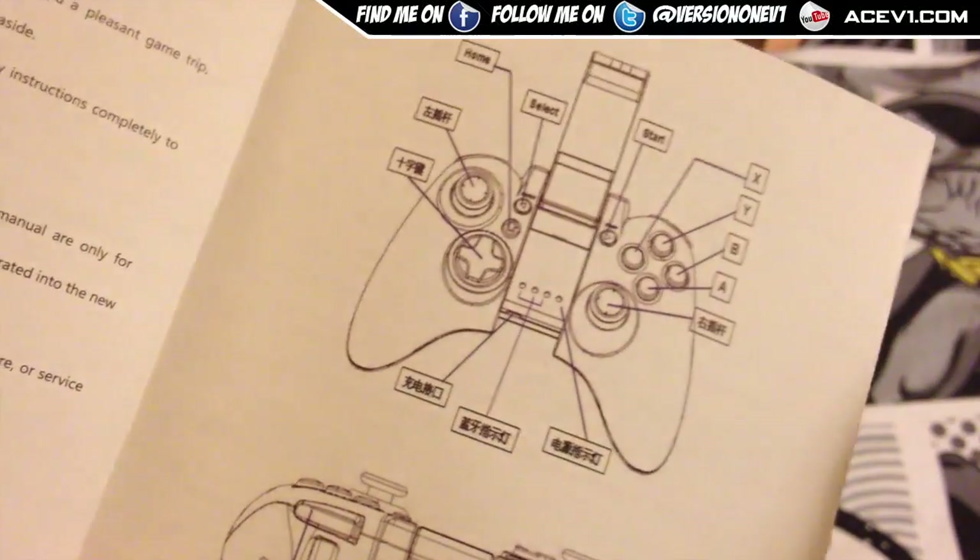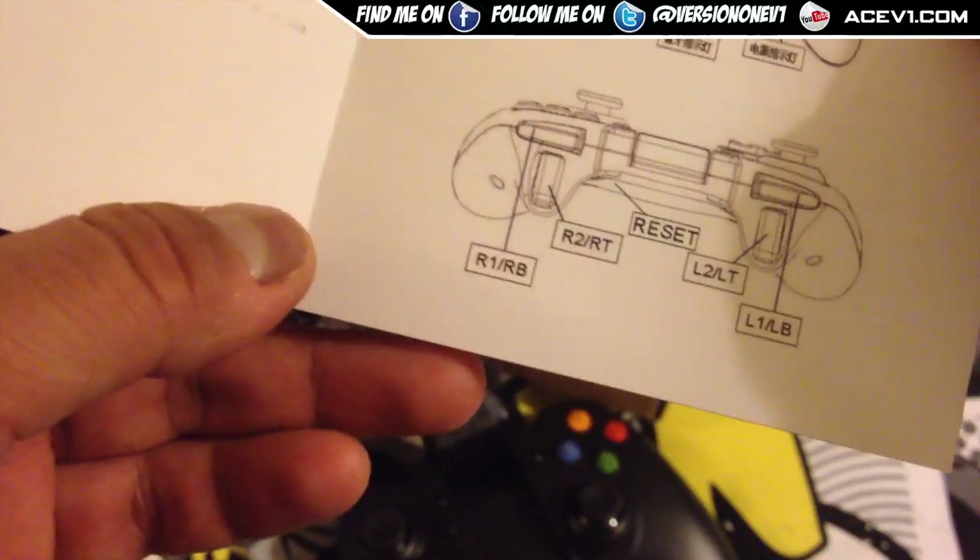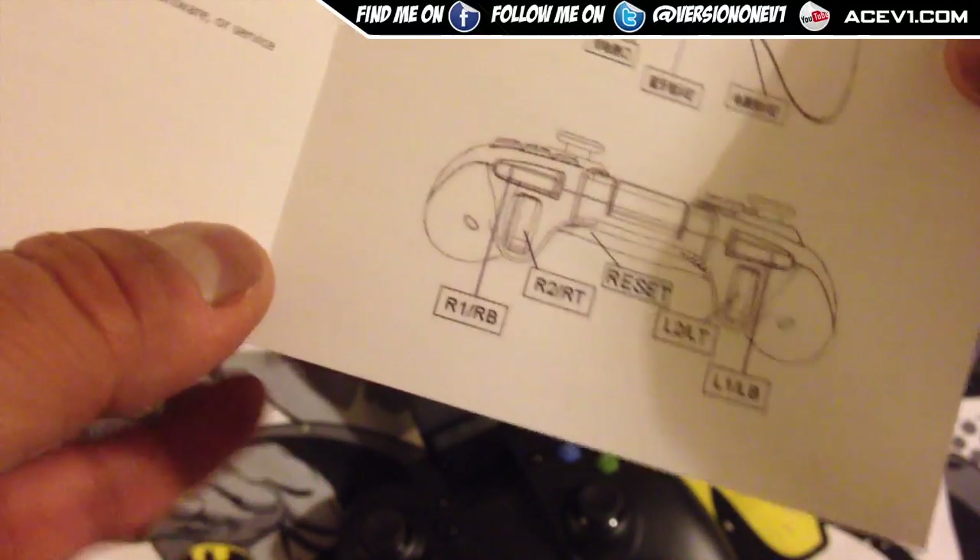You've got the other buttons — X, Y, B, A — which are in English, and the back has got reset, right trigger, L2, and RB.